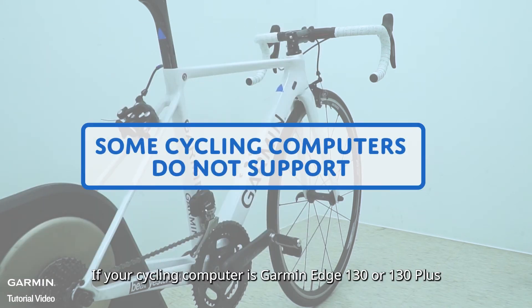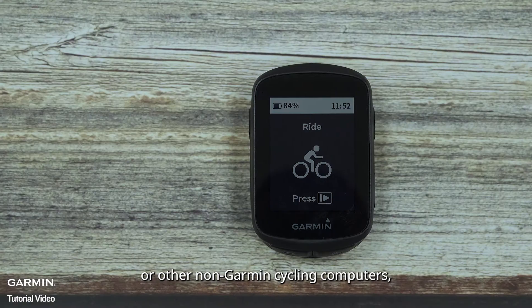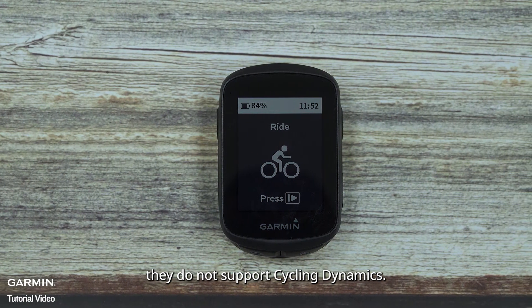If your cycling computer is a Garmin 130 or 130+, or other non-Garmin cycling computers, they do not support cycling dynamics.